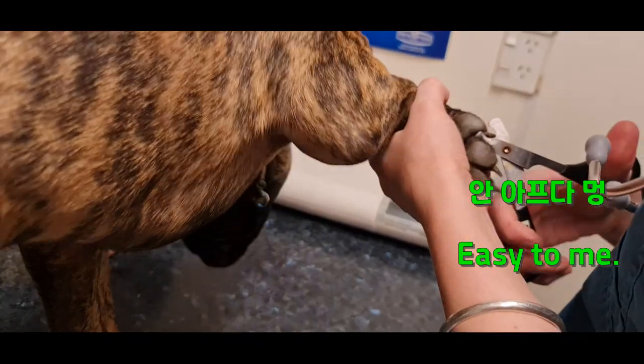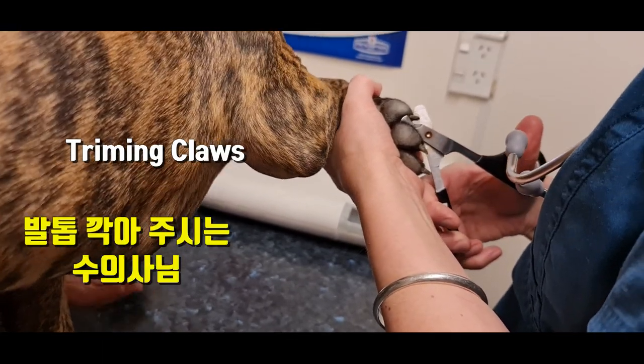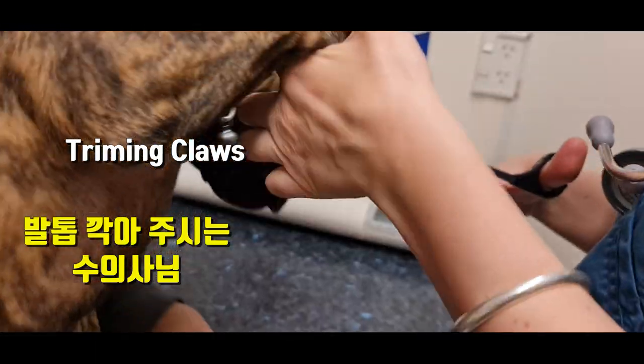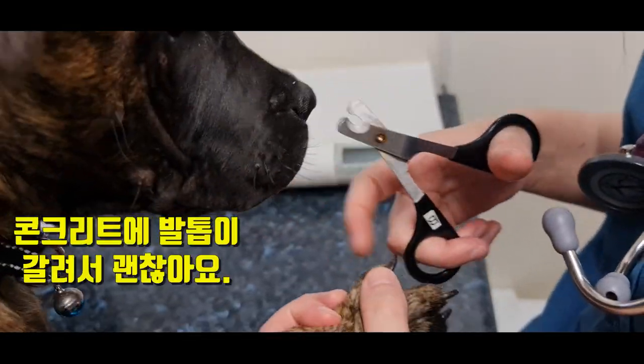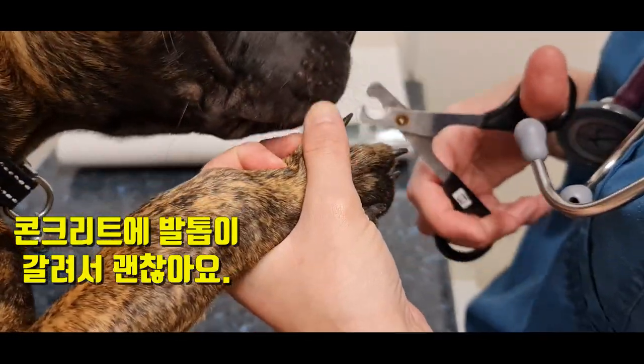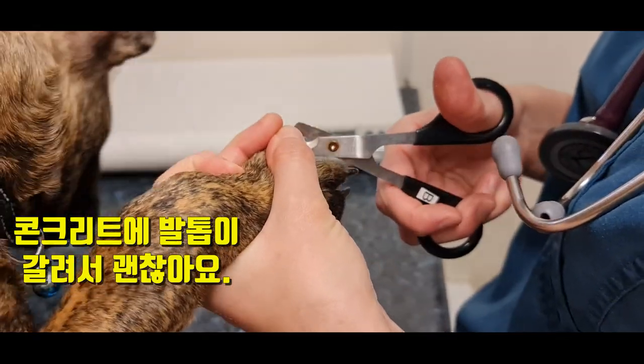Good boy. We'll just take the little tips off. Good boy. And once he gets walked on concrete out in the streets and stuff, they'll get worn away. But it's quite common.